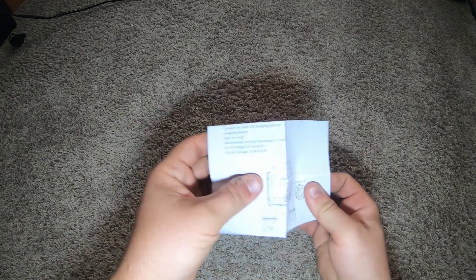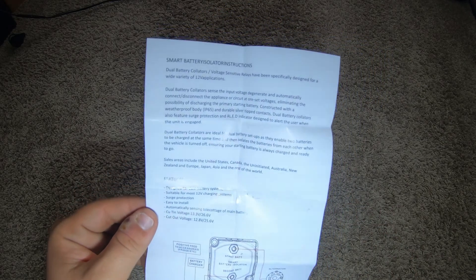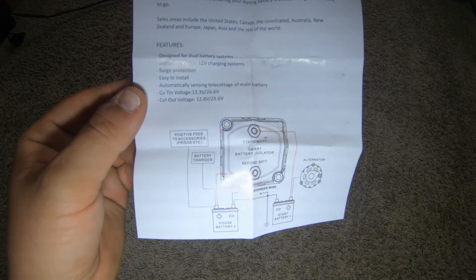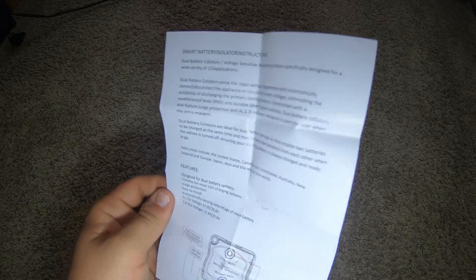The link will be in the description below. They kind of show you this on the Amazon listing — if you guys want to look at that, pause it and screenshot it.